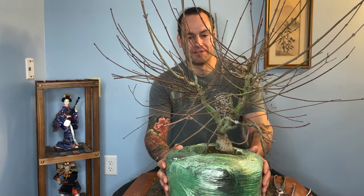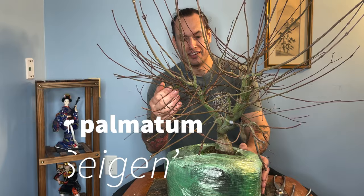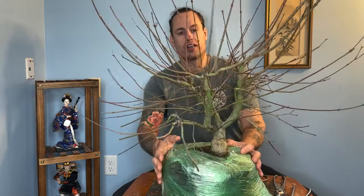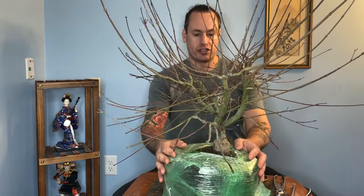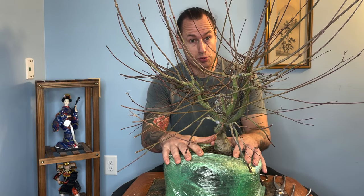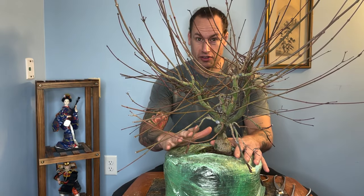Hey folks, welcome back to Acer P Bonsai. This week we're here with this Acer Palmatum Sagan. Sagan is a wonderful classic Japanese maple prized for bonsai use. It's another one of the varieties that goes from red to green to red, but it also displays some really spectacular variegation throughout the seasons, adding just one additional element of mystique.